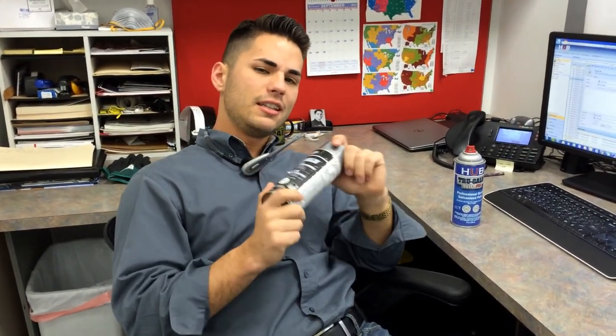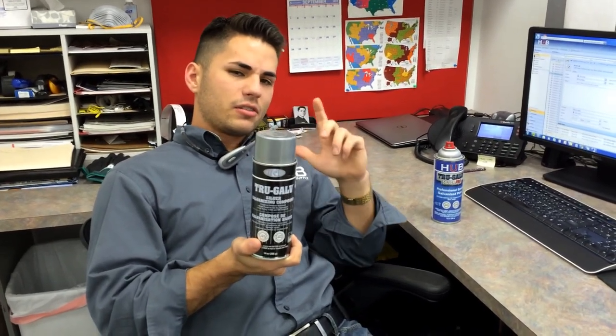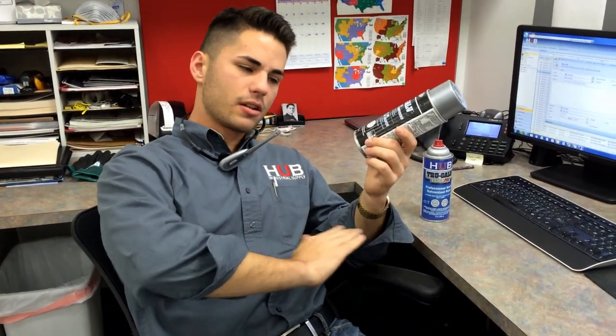That also brought to mind — we had a customer one time who would clean the steel with a power washer. That's also a problem because when they use a power washer to clean the steel and then spray galvanized paint over it, the galvanized paint actually trapped the water between the steel, and the steel wound up rusting. So make sure you clean with a wire brush and don't use a power washer.